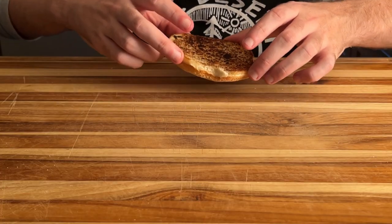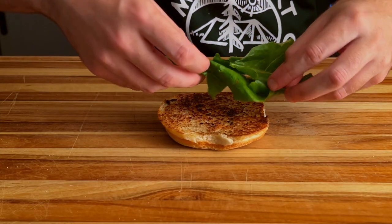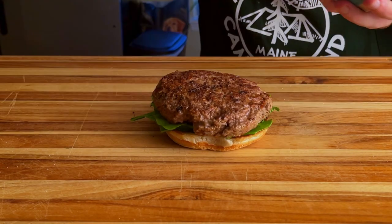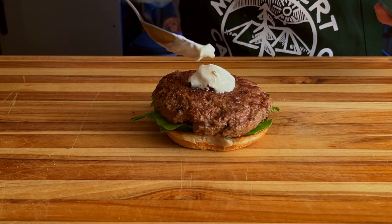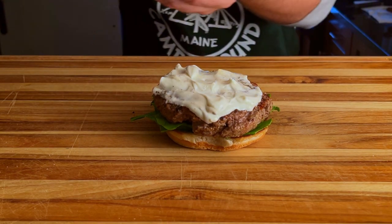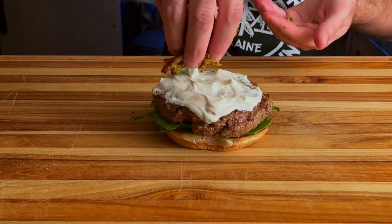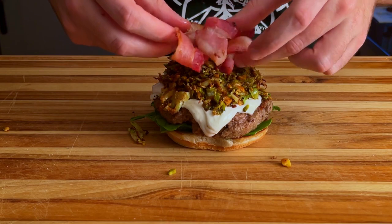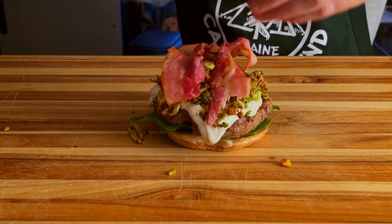The burger's done — let's build it and then we'll see how it tastes. We're going to start with the bottom bun, then our lettuce, then our juicy burger, then our sour cream, then our Brussels sprout pistachio mixture, and top it off with a couple pieces of bacon and our top bun.